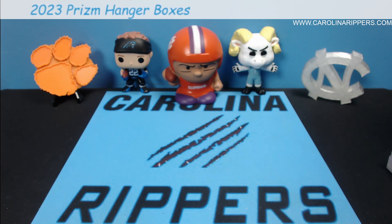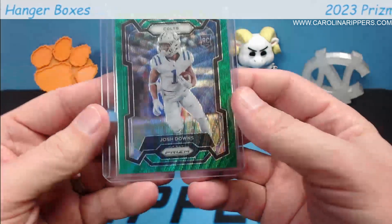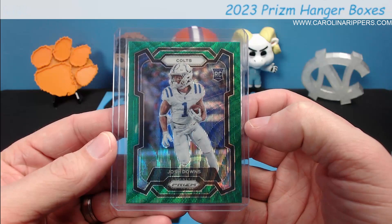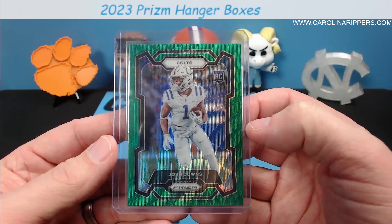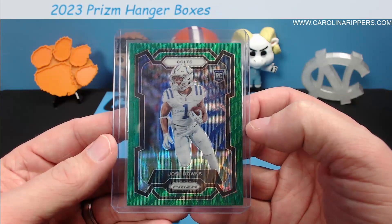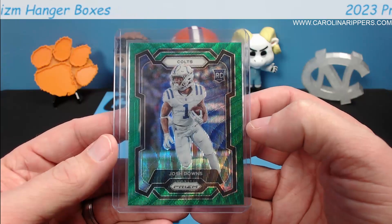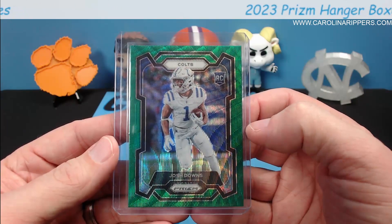There you go guys, a little first look at Prism hangers. What you're really chasing are the gold and purple waves — unfortunately we did not get one of those to show you. If you like these videos, make sure you drop a like, subscribe to the channel so you can come back for more content. We'll keep showing you all these new products when they come out, or at least when we get our hands on them. Hope you have a great rest of your week and weekend — we'll see you soon.